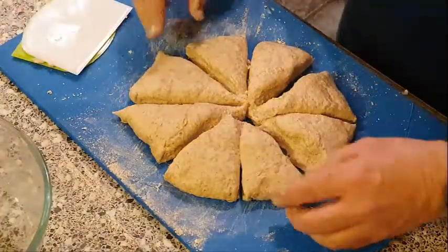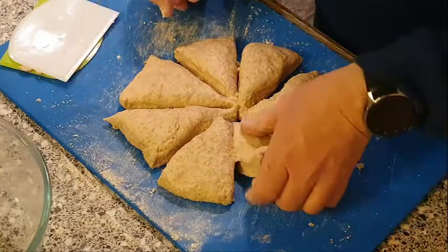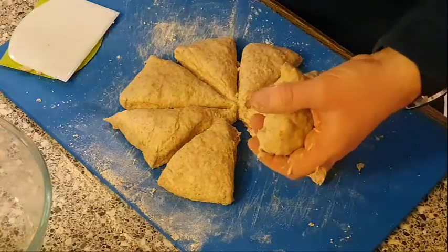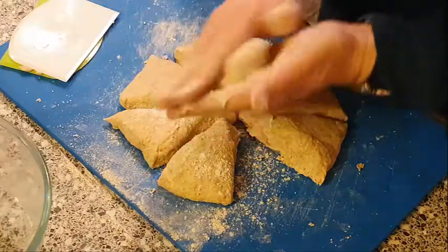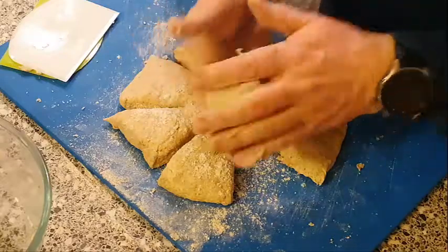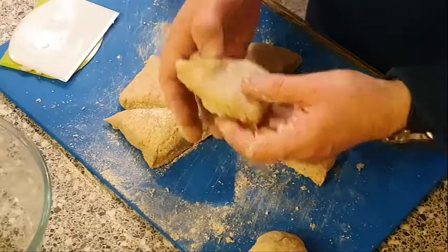We've got eight partitions of dough mix now. Grab one, put a bit of flour to stop it sticking, and roll it up into a little ball. We'll do that with all the others as well.